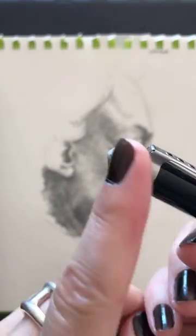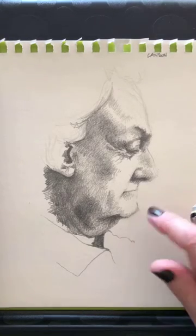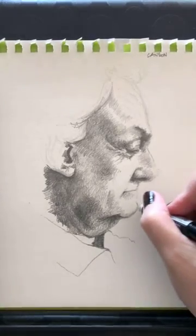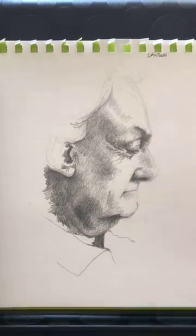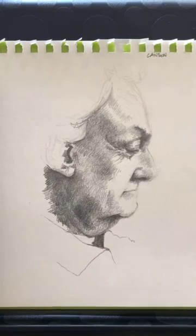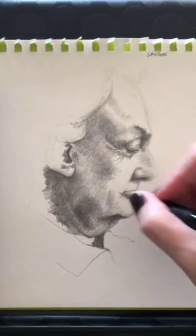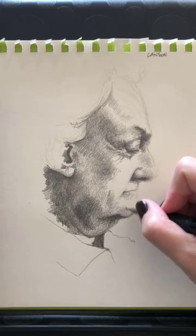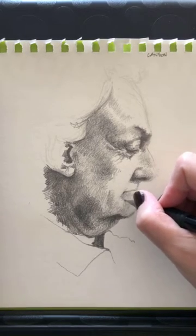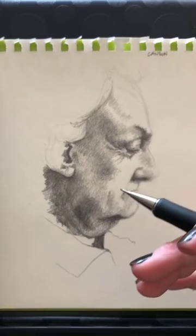I am going to use the eraser now, because the fuzziness on the chin — I can't tolerate that. I need to address this. The more I draw, the more I see, and I love that. There's a little wrinkle here that I had not noticed at the beginning — this is another thing I love about drawing faces.